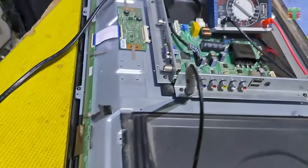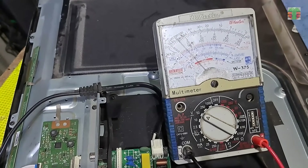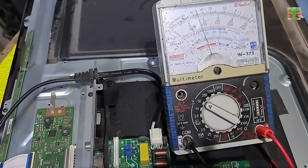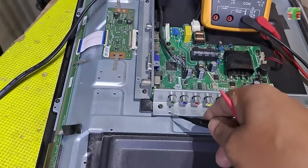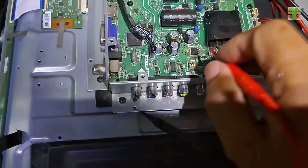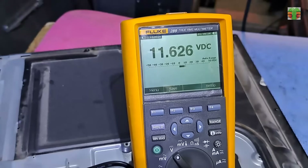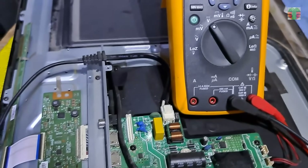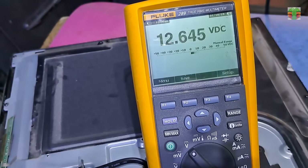Let's measure the voltages. The 12 volt voltage is fluctuating. Also, the LED supply fluctuates. Let's measure it with the digital multimeter. Let's set the range to 50 volts so we can read the voltage clearly. It fluctuates from about 5 volts to 12 volts.